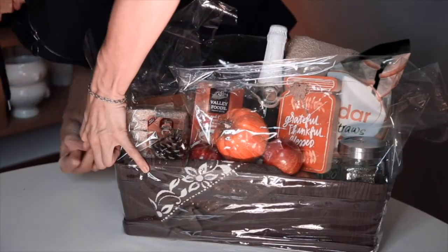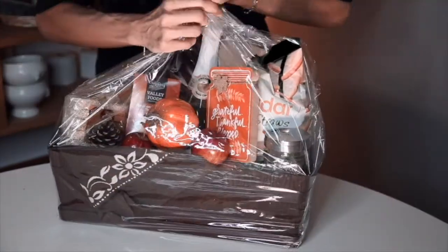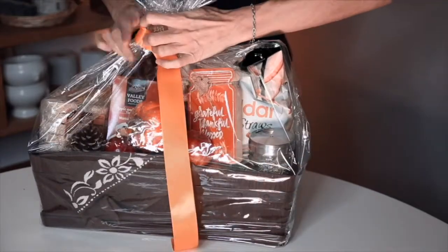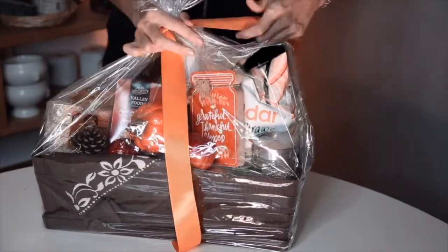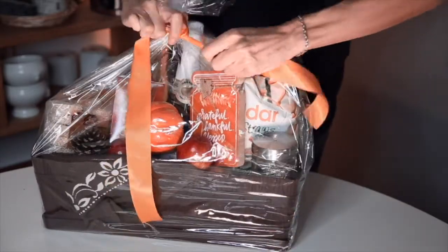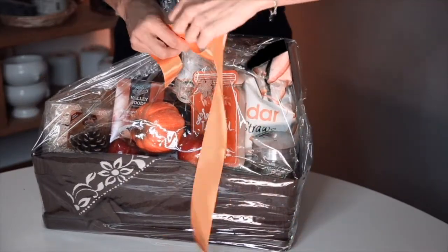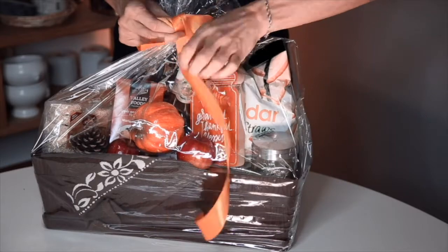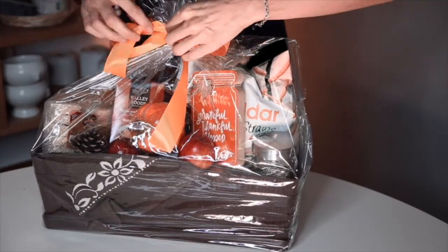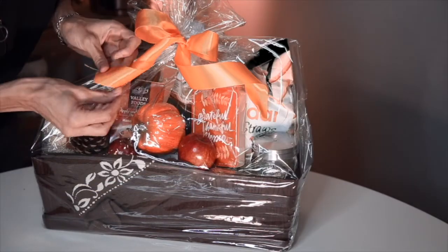I wrapped my gift basket in the thermosensitive plastic wrap and ended up with a beautiful fall color ribbon on top. I also had an idea for the top of the basket that didn't work, so I ended up putting the mini planter with a piece of pine branch and a note inside the planter. I always put a note — it's my way to make people feel extra special. This is of course totally hygge, a concept of coziness and conviviality, pleasure and kindness.